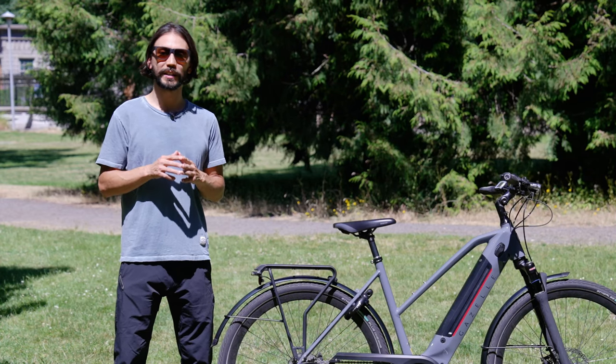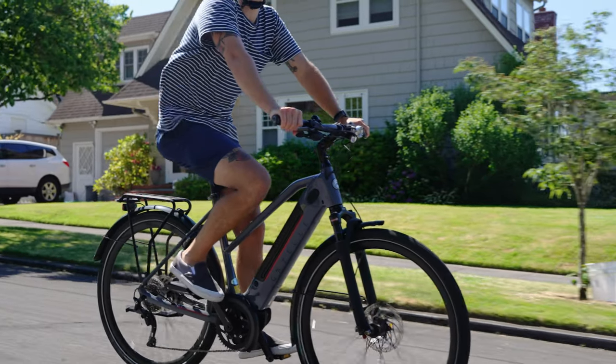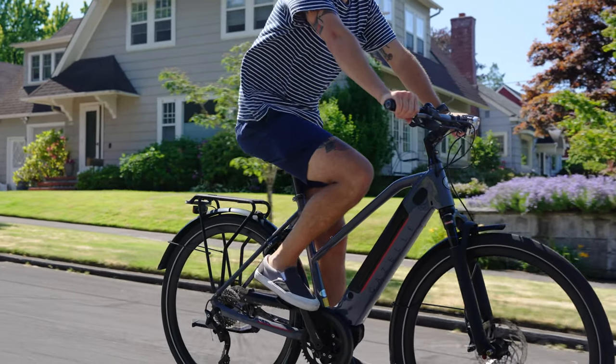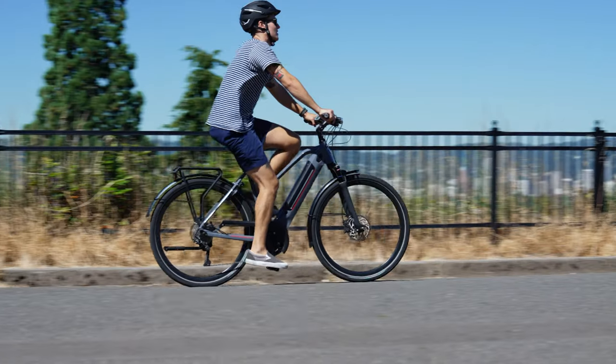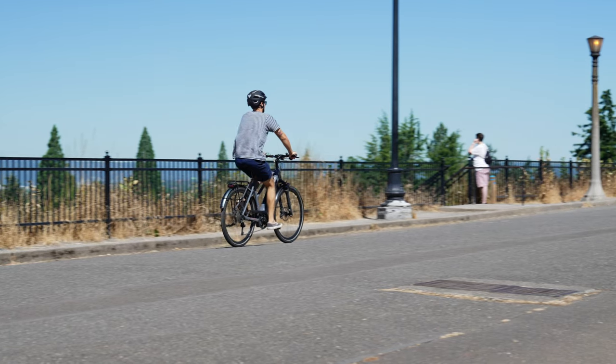There is no quick-release seat post adjustment. If you were sharing this bike in a household with multiple people it wouldn't be as easy to change the seat height — you would have to use a tool to adjust it, and having a quick release would make it easier for multiple riders.